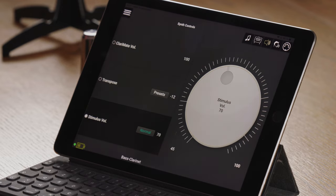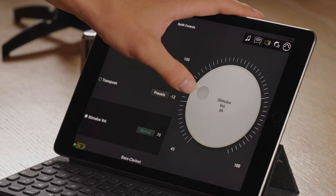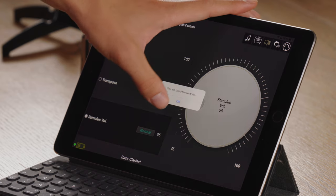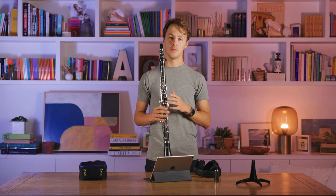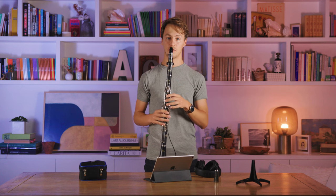If you're playing in a very quiet environment, you can lower the stimulus volume so that you can barely hear it. Make sure to always have it at the correct level so it can detect your fingerings properly.